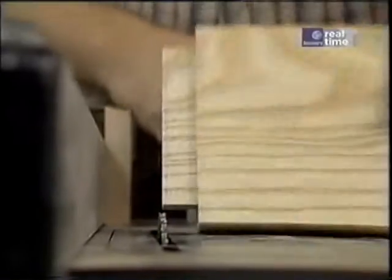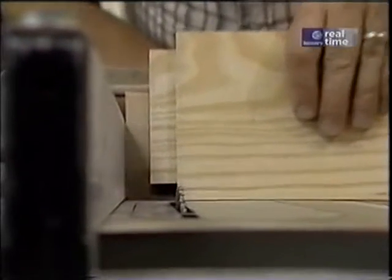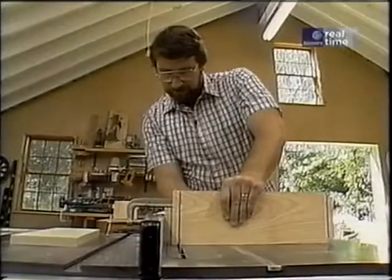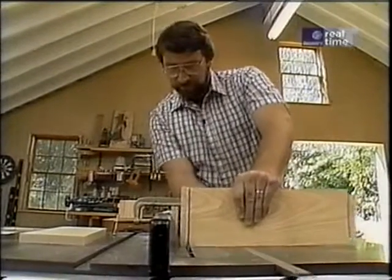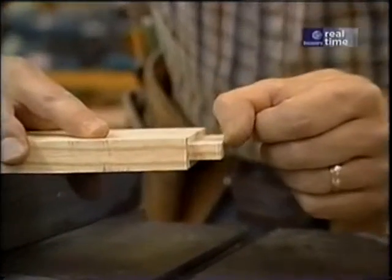For the next operation, I've raised the blade. What I want to do is make this shoulder cut right here, so without changing anything else I'll make the first pass through and then nibble away the rest of the material. Finally, the cheek cut, which is right along this line here.